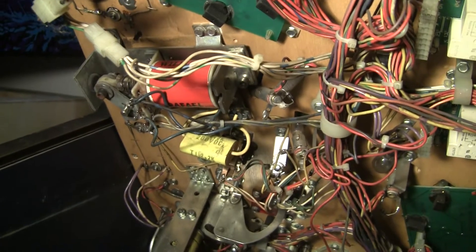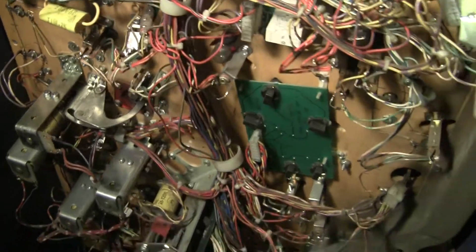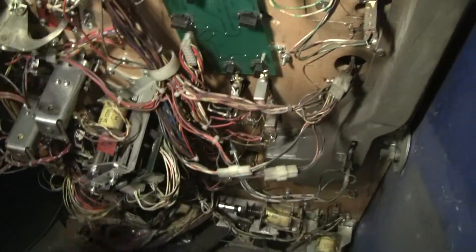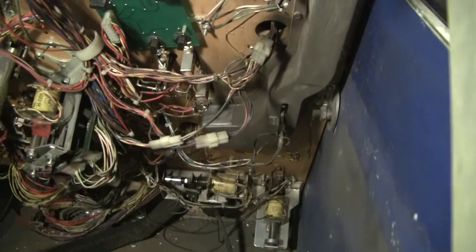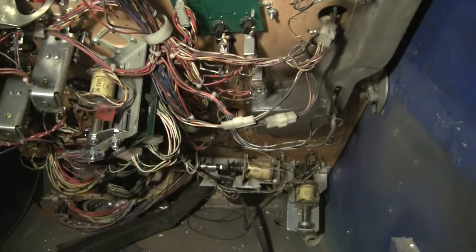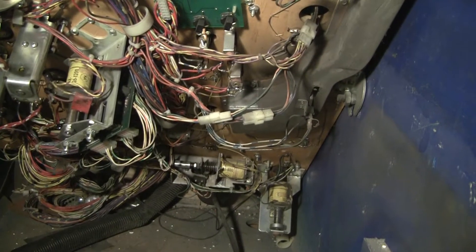There's kind of a newer coil there compared to this one, which looks a little bit older. All the brackets up here look good. I don't see any signs of anything heating up or melting or catching fire.